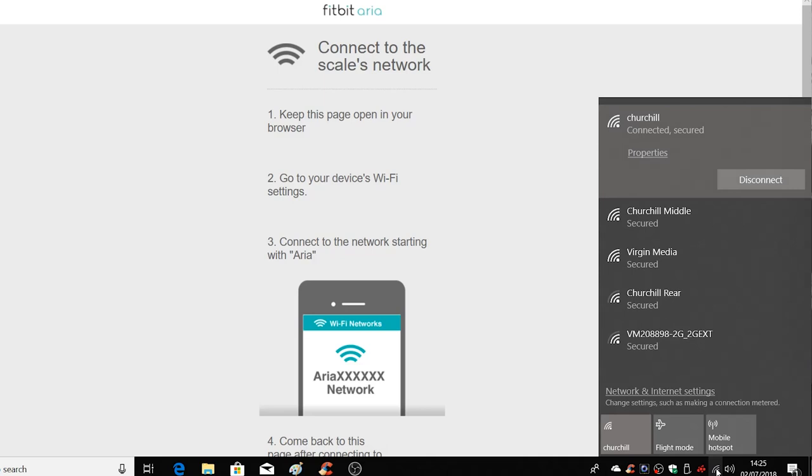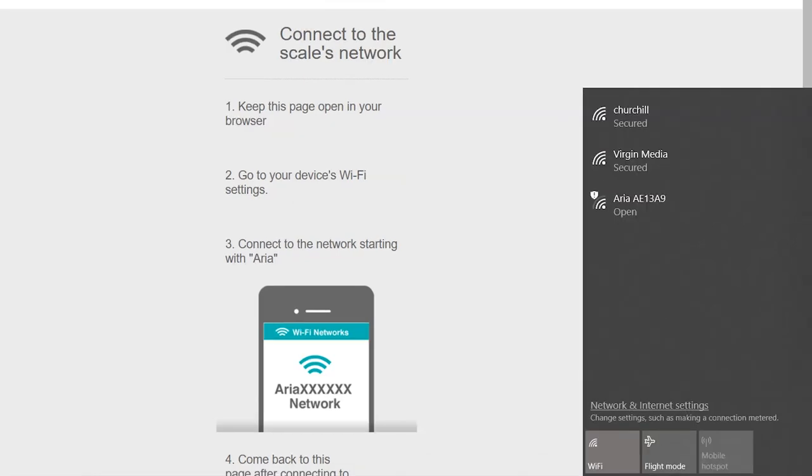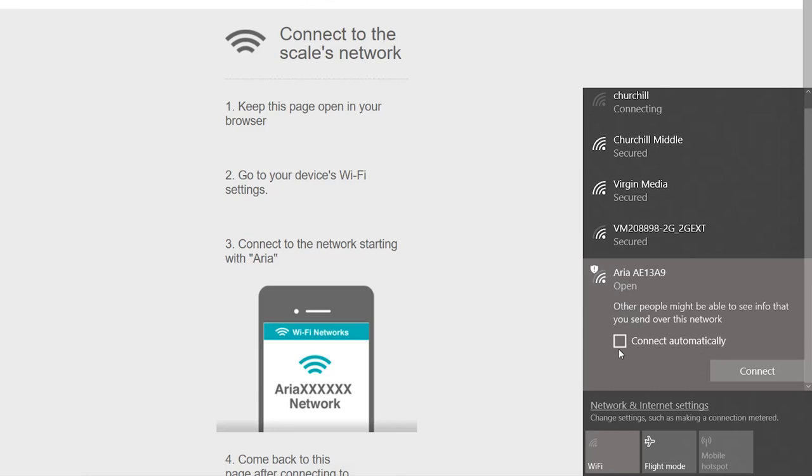So now we have to connect to the ARIA network. Click on your Wi-Fi connection and try to connect to the ARIA's own built-in Wi-Fi. It should be ARIA, then a six or seven digit code.